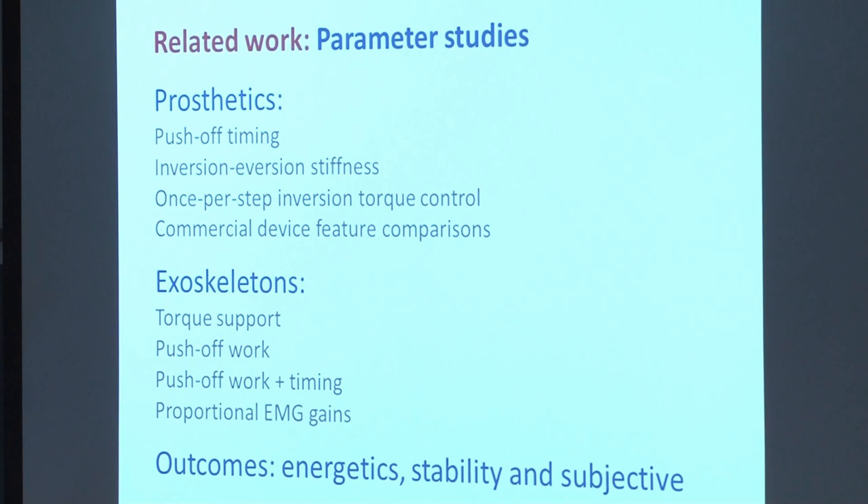We've performed many other experiments I won't go into here. In most cases, we take a feature we think will be beneficial, vary it over a wide range in isolation, and measure high-level benefits in terms of energy cost, stability, and subjective outcomes. We plan to continue this to map out the space and enable rational design of mobile devices.